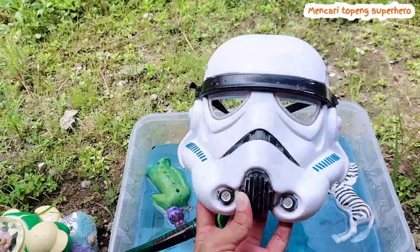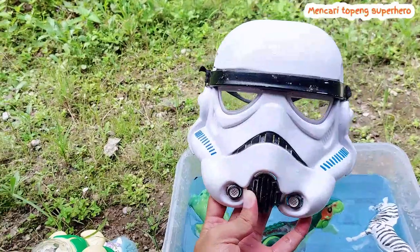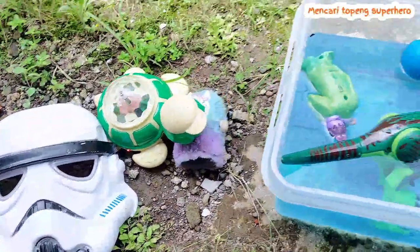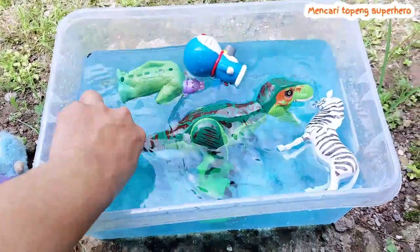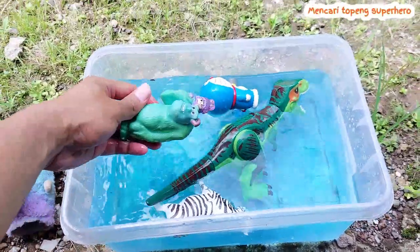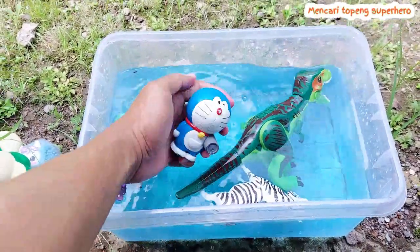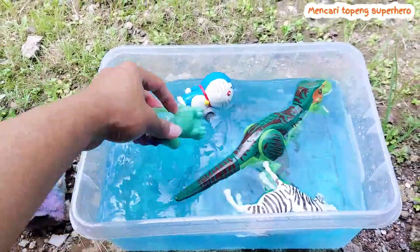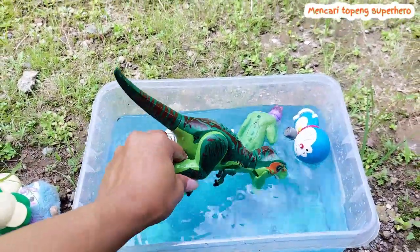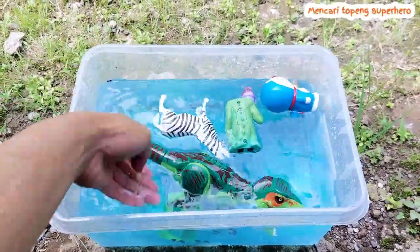The color of the Star Wars mask is white — it's a medium or big mask, and this is an awesome Star Wars mask! Look, there are four toys floating on the water: Doraemon, T-Rex, zebra, and Monsters Inc. I wash these toys one by one — they are floating on the water. I do like playing with the water here — this is awesome and amazing!